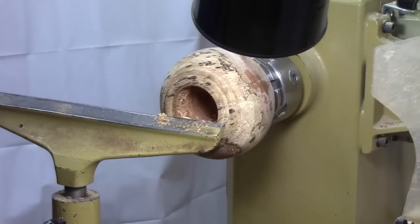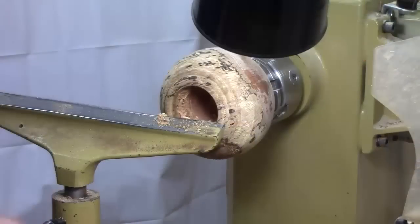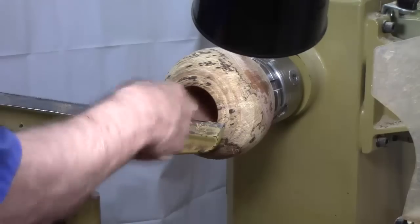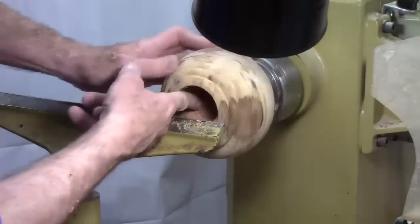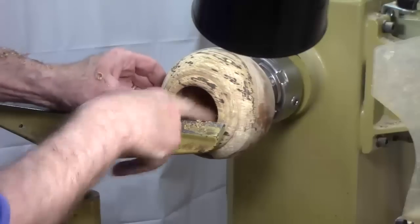Now, I have an emergency shutoff — I can't quite bring it up where you can see it, but it's a shop-made one, mounted just below on the side of the lathe. I want to practice using that thing, turning it on and off, so when I need it in an emergency I'll feel comfortable with it. Just having it and being comfortable with it are two different things.